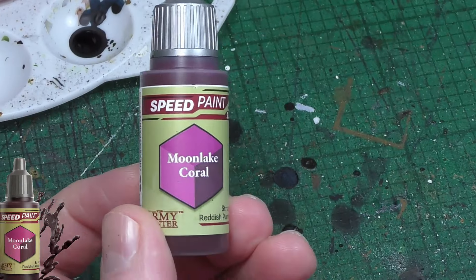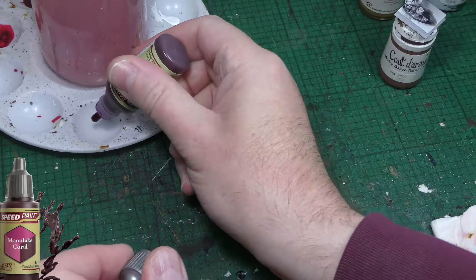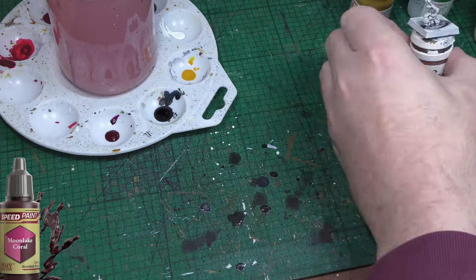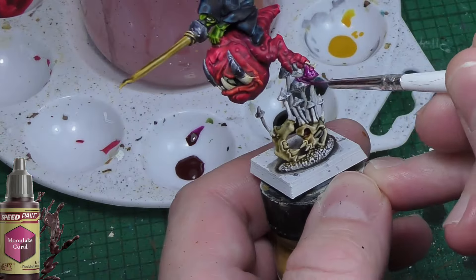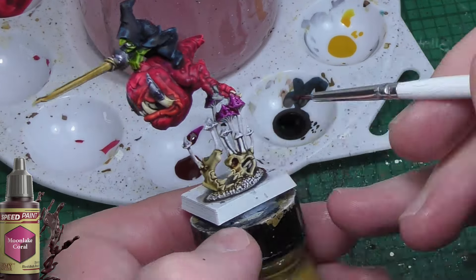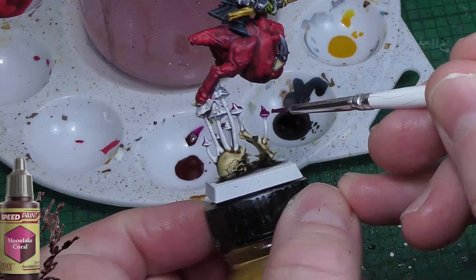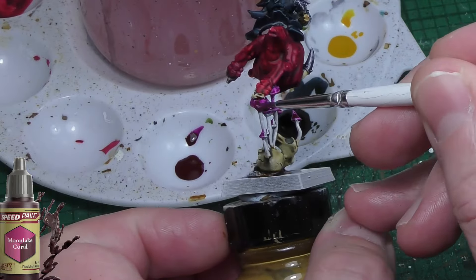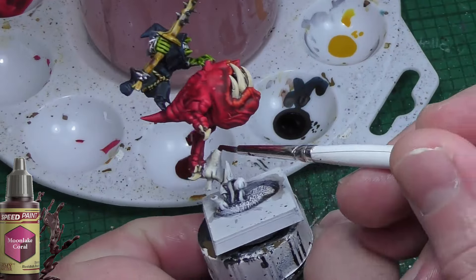The final step was to paint the mushrooms and some other small areas and details. I used a variety of colours — I'm just showing Moon Lake Coral as one example. Basically go in and pick whatever colours you have in your palette that you like and think would be suitable. You want to pick colours that contrast or clash with the squigs so they don't all blend into one. You can paint the odd red mushroom, but don't paint too many of them red — pick different colours.